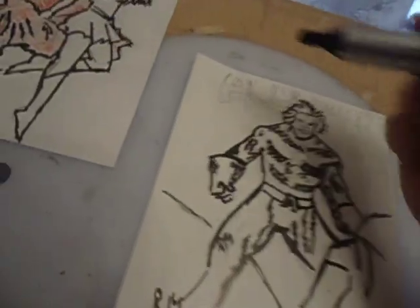Oh, I almost forgot the lettering up top. Lettering.